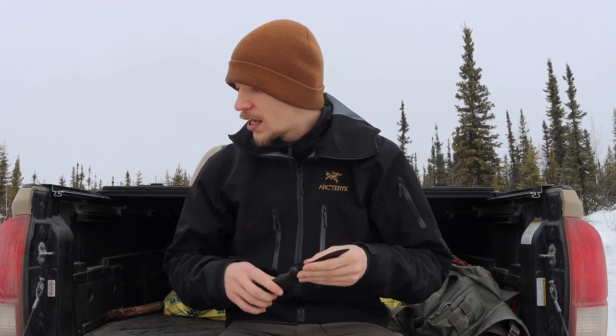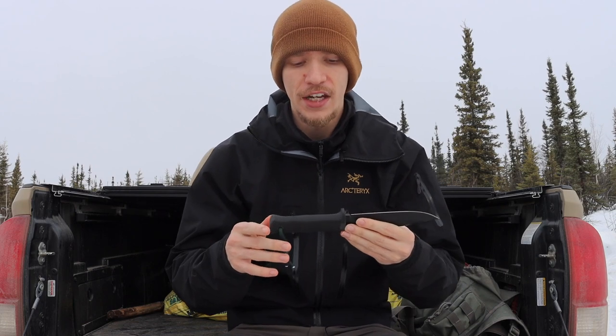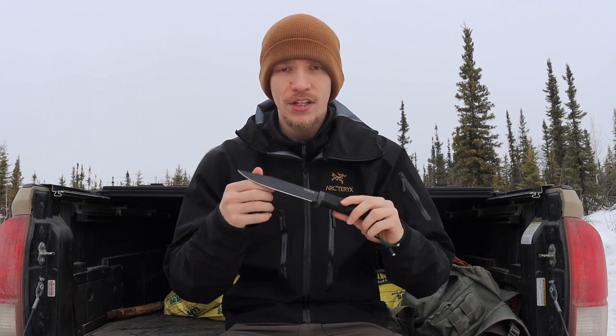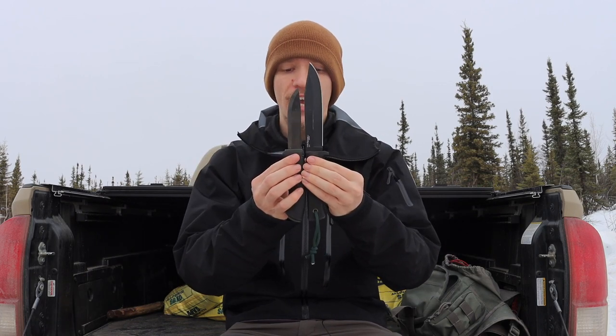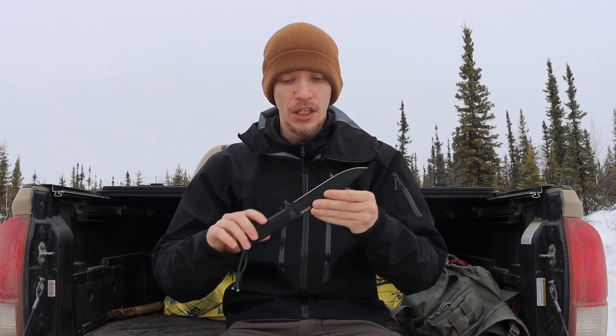There are a number of advantages to non-full tang knives that are often overlooked. Granted, full tang knives are more durable to the nth degree, but factoring in reasonable durability, non-full tang knives often have better or more comfortable ergonomics. As you can tell with both of these non-full tang knives, they are fully rubberized, so in colder conditions they're going to be far more comfortable to hold. They're also going to be lighter weight because there's less steel within the knife.